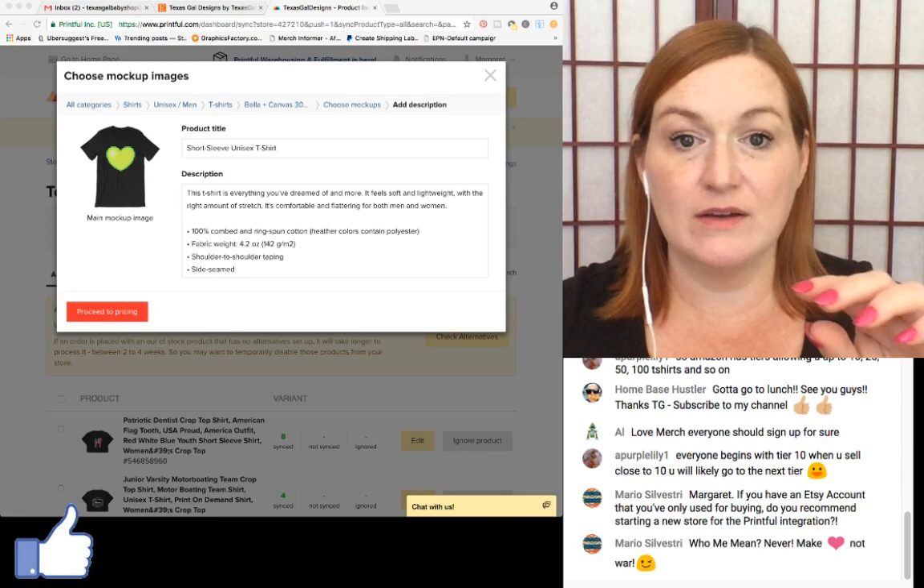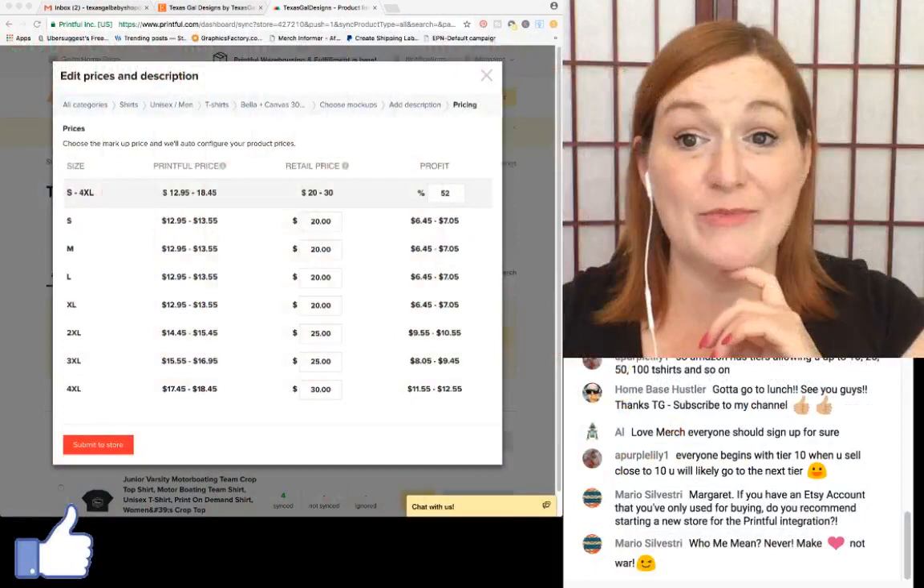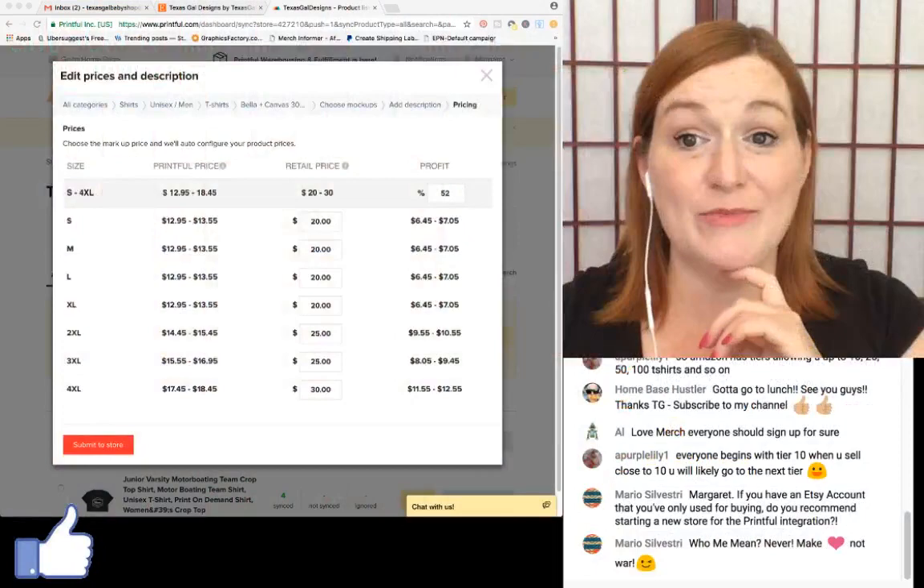It fills in the title and description automatically. I proceed to pricing, leave the pricing as is, and click 'Submit to store.' It takes a minute to load over to my store.